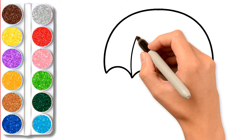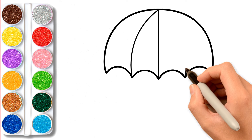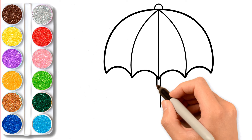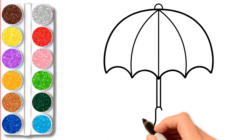Please try to draw with me. I love drawing and painting umbrella. I'm going to paint this umbrella with beautiful colors. It looks so beautiful.